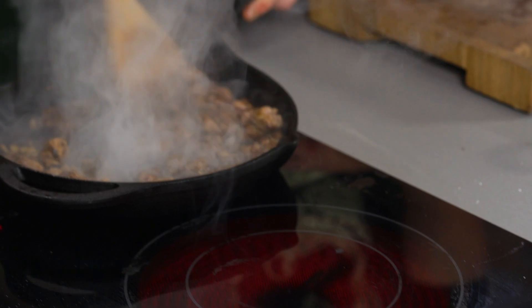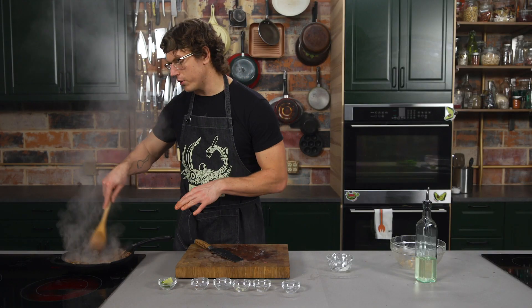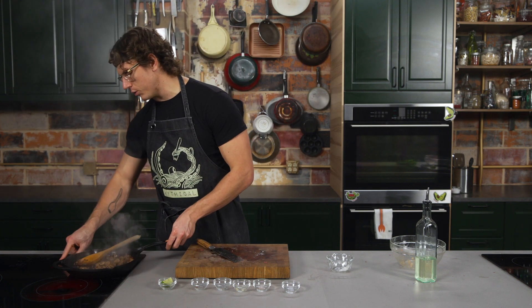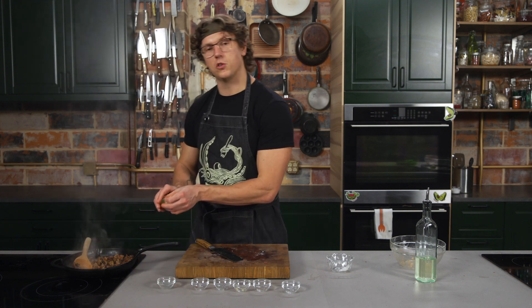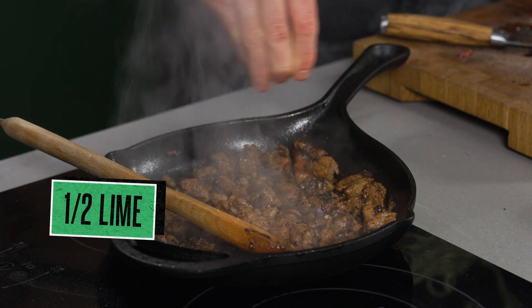This is looking absolutely gorgeous — we've literally cooked this for about two and a half minutes. It's super crispy, caramelized, with all that browning on the outside, and the inside should still be nice and juicy. We're going to turn the heat off. My favorite thing to do with carne asada: take a little bit of fresh lime juice after it's been off the heat and just squeeze it all over. That is lovely.